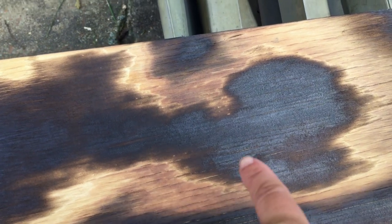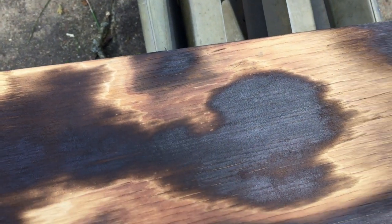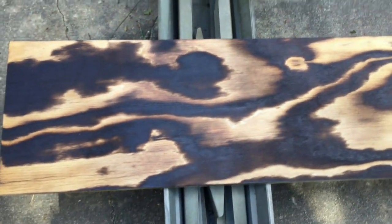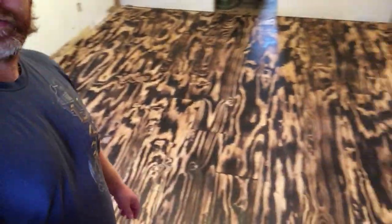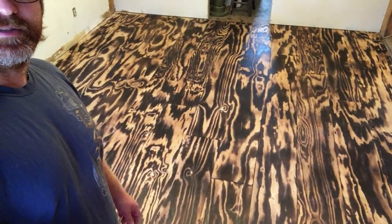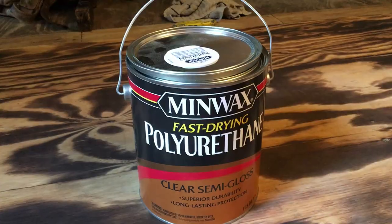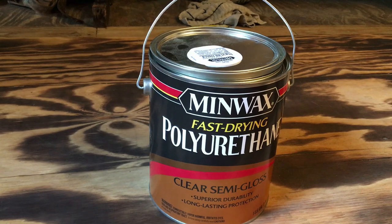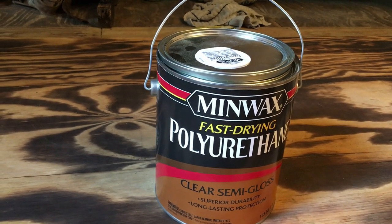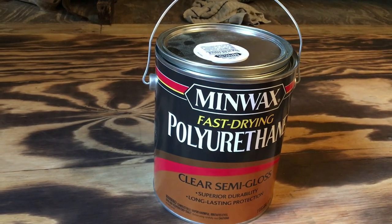There's the part he sanded — you can kind of see the stamp right there but not really. What's going on guys, Taco here. Today I'm going to put some semi-gloss on the floor — it's going to bring it out, make it shine, and bring out the burns too. I'll show you — that's before the semi-gloss, and this is what it's going to look like after. I'm using Minwax fast-drying polyurethane, clear semi-gloss, long-lasting protection, superior durability.